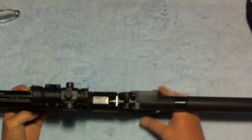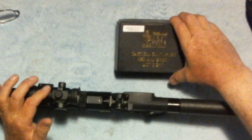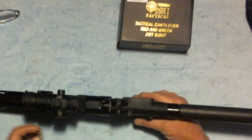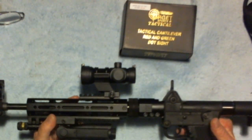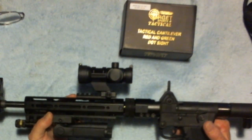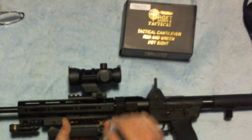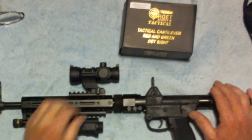The scope I've got on here is the Target Sports Tactical — it's a red and green dot laser. You'll notice it sticks up pretty high, and when I got it I kind of knew that would be the case and I might not like it. But I've got another gun it will go on very well, so I also ordered a different type of scope that should be here any day, so for now we'll just skip this.